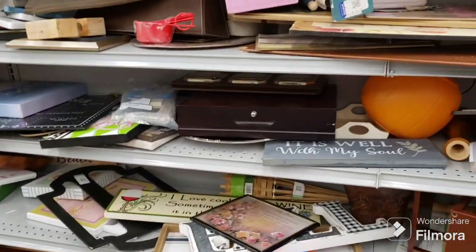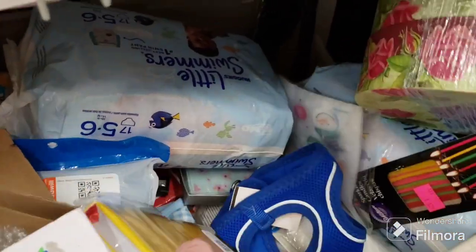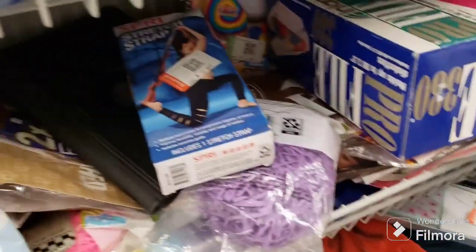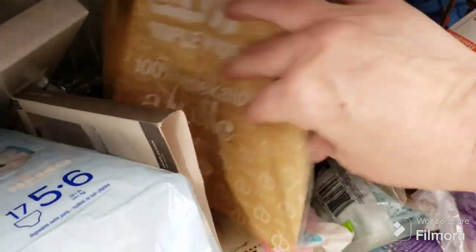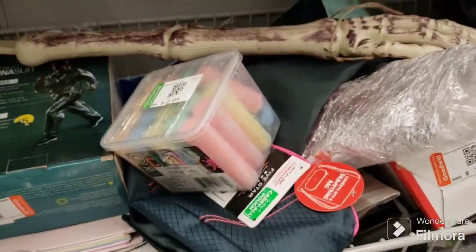Not interested in that either. As you can see there's quite a bit of stuff here but nothing that I need. Let's move on. We're going to start here in the mishmash aisle — fragrance pot, a little box, diapers, a workout band, some Brendahar.